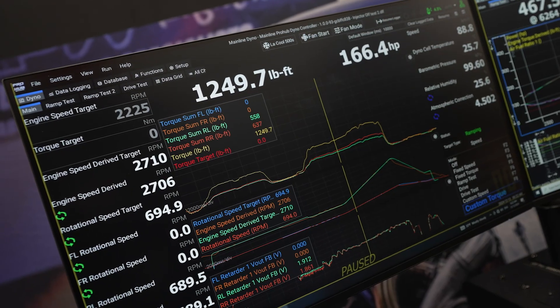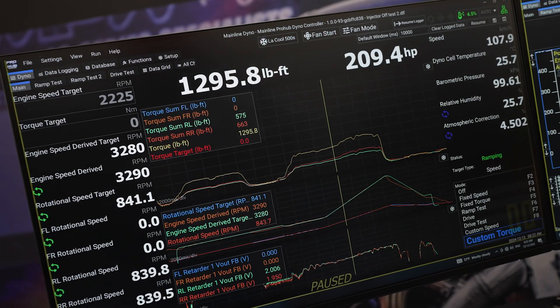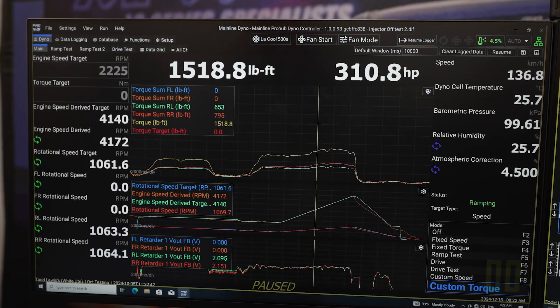The software is now 25 to 30 years old. We wanted a more modern look, and we wanted to add some extra testing capabilities. It just got to the point where it was easier to deal with a brand new, from-the-ground-up architecture controlling the dyno.